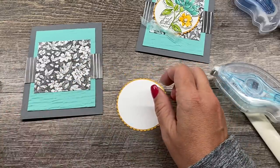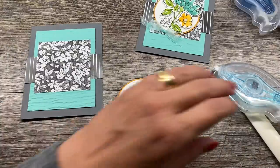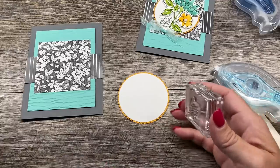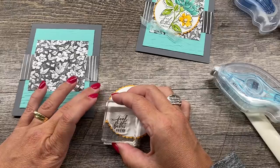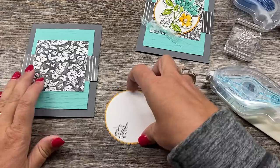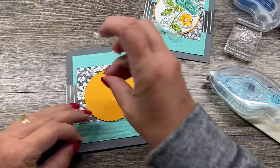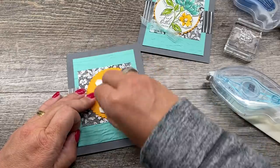I'm going to take my sentiment — one of the things I love about this set are the sentiments that come with it. I'm going to stamp that sentiment in the corner of my circle. I realize circles don't have corners but I think you get what I'm saying. I'll tuck it in tight so I can fit my flower over the top. Then I'm going to pop this up onto my card with some dimensionals, and then we'll stamp and color.